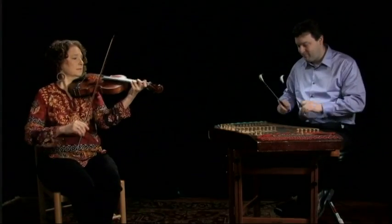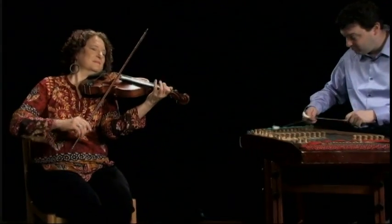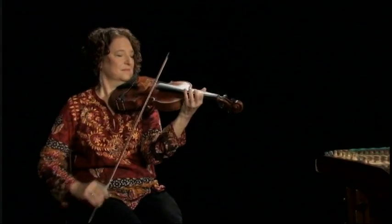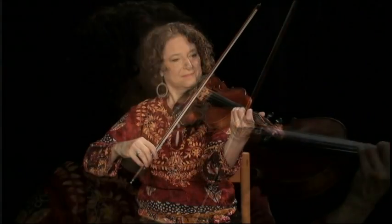Hello, I'm Lisa Gutkin. Everybody wants to know this ornament.